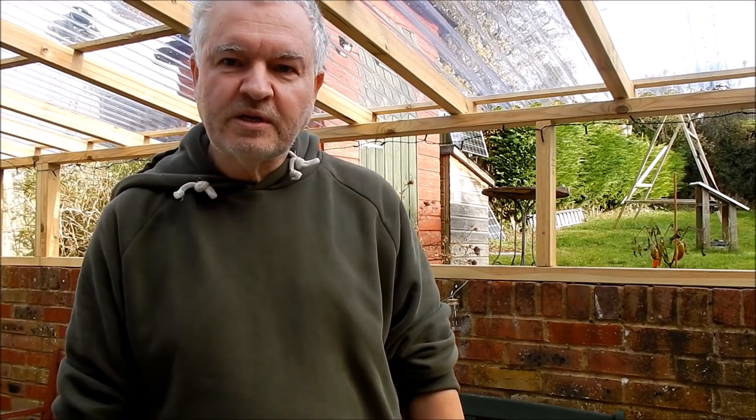Good afternoon all. This is my covered work area. It's not going to be my workshop — it's going to be where I'm going to build my workshop.